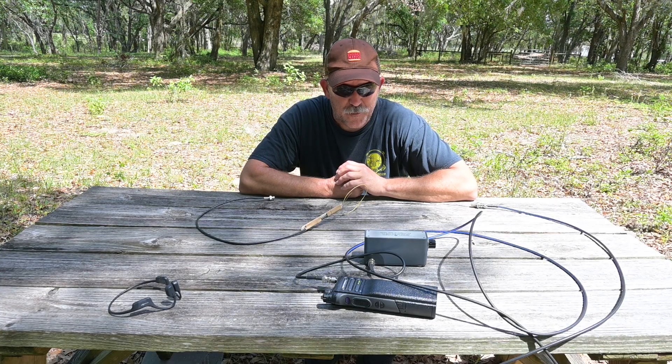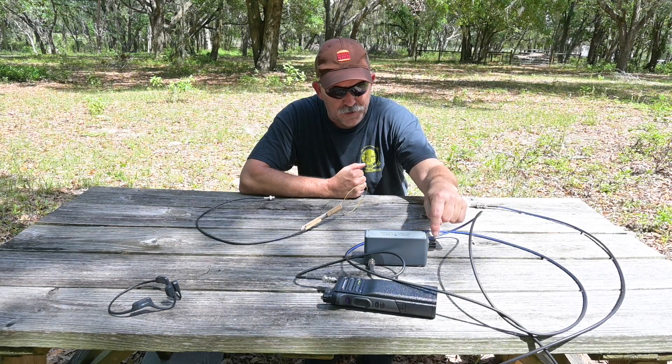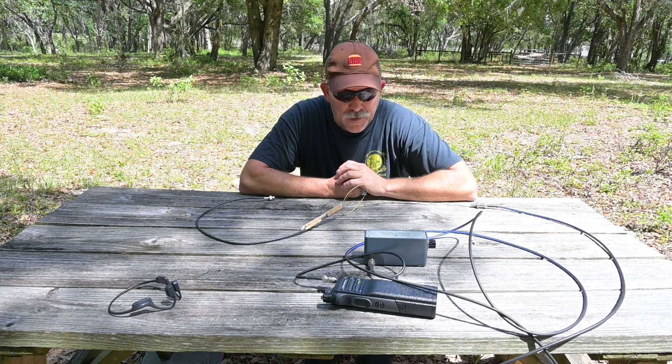My spectrum analyzer has an internal attenuator that I can access through the menu, but I'm old and I prefer a switch on my equipment to going through the menus.